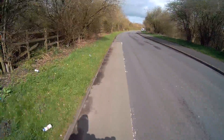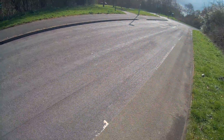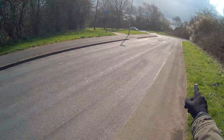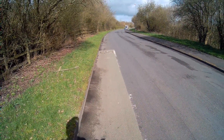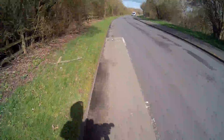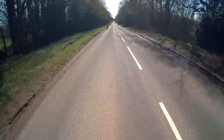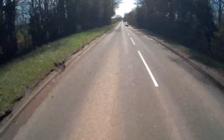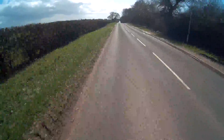Look at this — I'm not joking. Can you see that down there? That's where the cycle path starts. This is where the cycle path ends. It's 20 yards long — that's a cycle path!